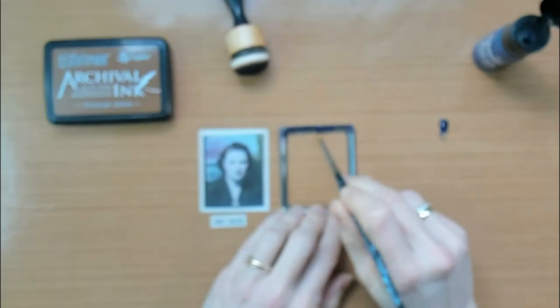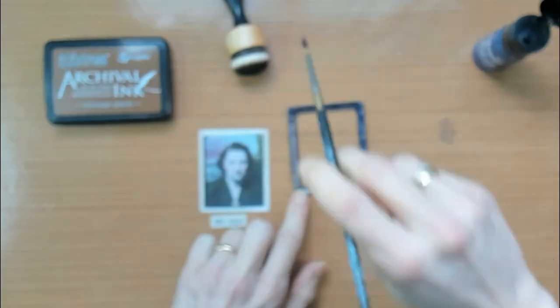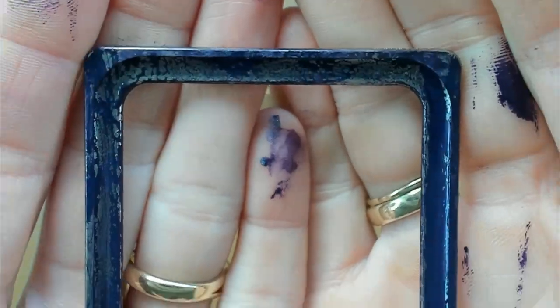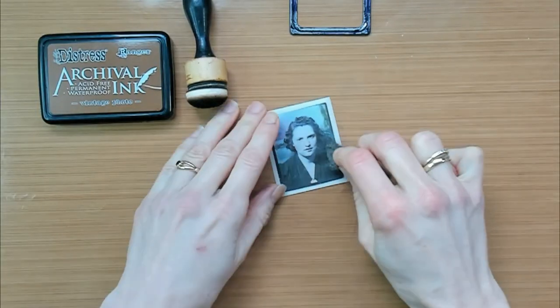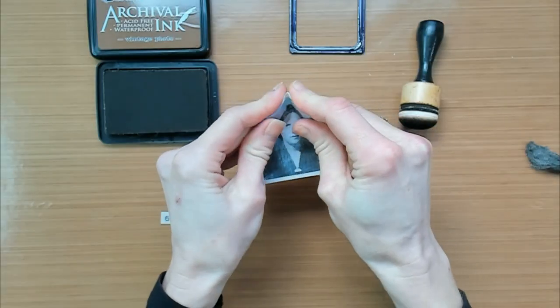While my collage is drying on the side, I can focus on my focal point for the cover — the purple page. I got out one of the photo frames and I'm covering it in a thin layer of Villainous Potion Distress Paint. While the frame is drying, I will work on this photomatic photo with some steel wool just to edge and make it a little bit more rough.